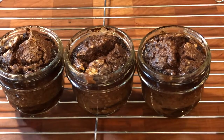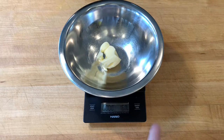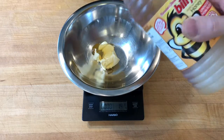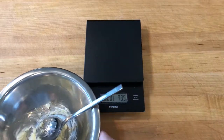This is a way to make espresso chocolate sponge pudding. I scaled 15 grams of room temperature butter and 15 grams of liquid honey into a small mixing bowl. I creamed the honey into the butter and set the sweetened butter aside.